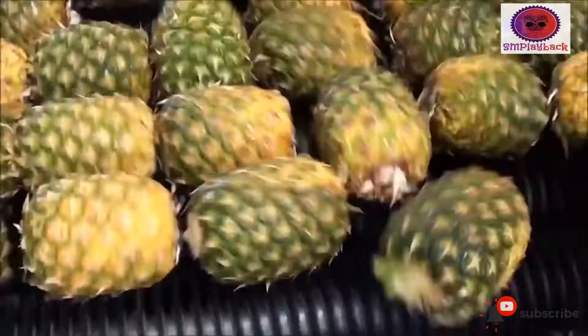Washing: the fruit should be washed very carefully, as it can easily be damaged.